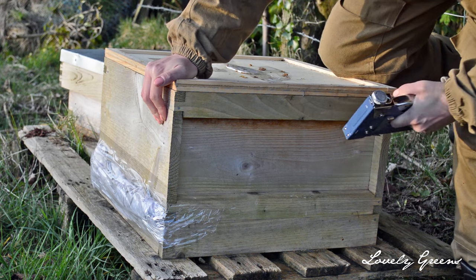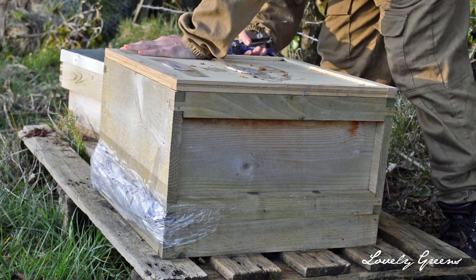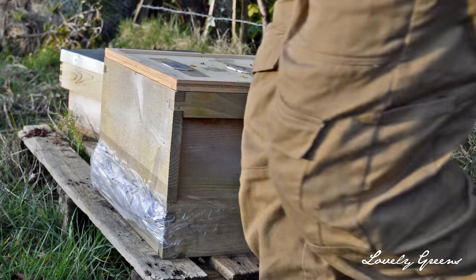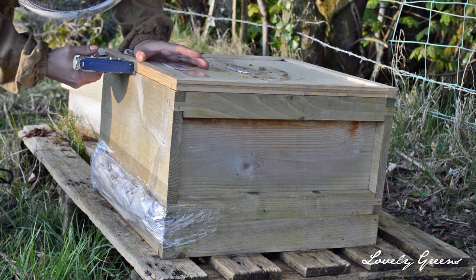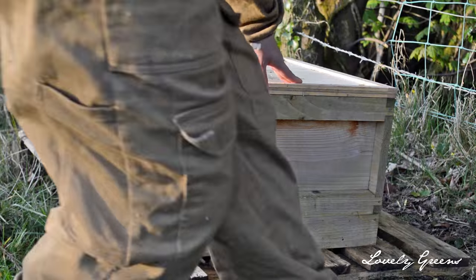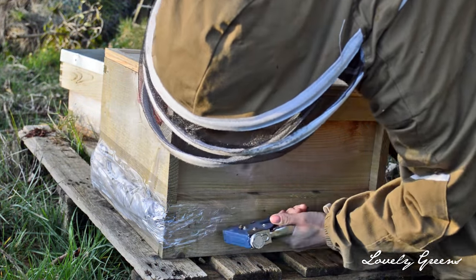Once the entrance is completely secured, you're going to have to secure the rest of the brood box. You don't want any of those pieces jogging loose and bees escaping in the move. So using a staple gun — which is probably the best way to go about it — staple the clearing board, which is also called a crown board, to the brood box. You also want to staple the floor to the brood box as well. Those bee escapes on the top, tape them down so they can't come loose.